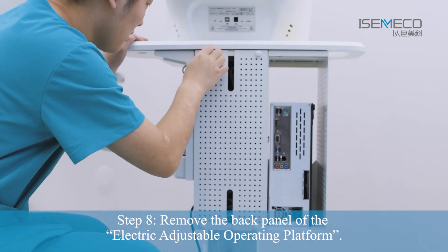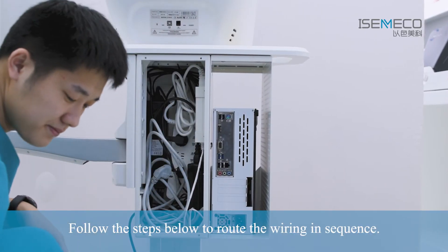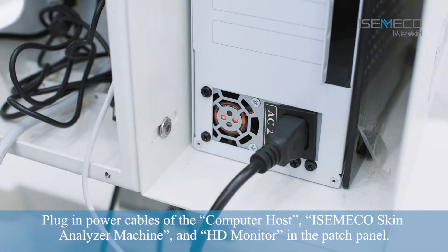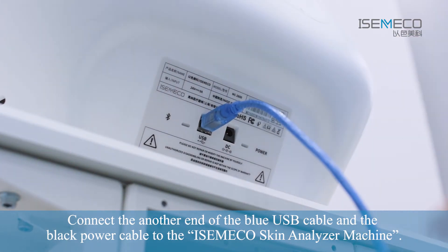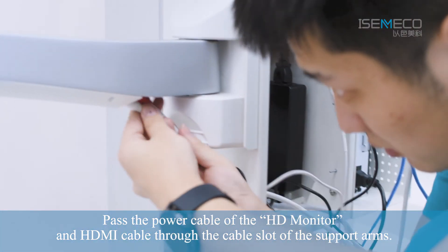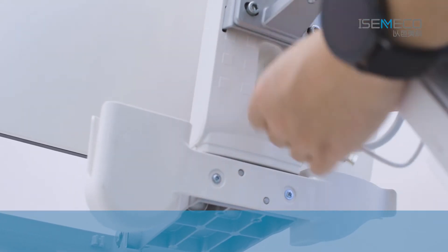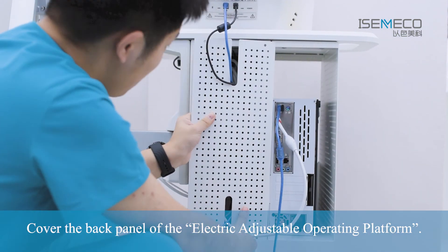Step 8: Remove the back panel of the Electric Adjustable Operating Platform. Follow the steps below to route the wiring in sequence: Plug in the HDMI cable of the A-HD Monitor, Encrypted USB, and Blue USB Cable on the Computer Host. Plug in power cables of the Computer Host, Azameco Skin Analyzer Machine, and A-HD Monitor in the Patch Panel. Connect the other end of the Blue USB Cable and the Black Power Cable to the Azameco Skin Analyzer Machine. Pass the Power Cable of the A-HD Monitor and HDMI Cable through the cable slot of the support arms. Connect the White Power Cable and HDMI to the A-HD Monitor. Cover the back panel of the Electric Adjustable Operating Platform.